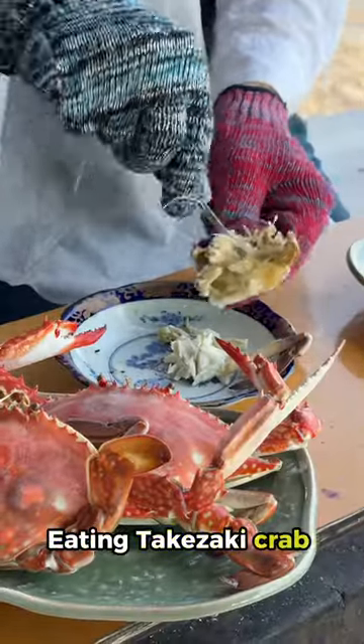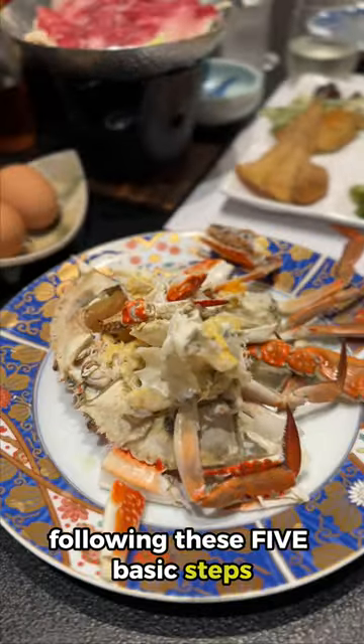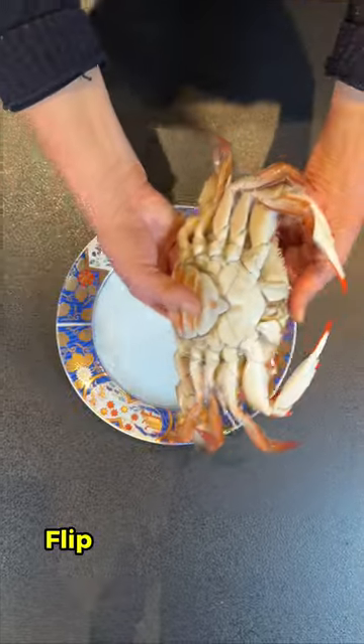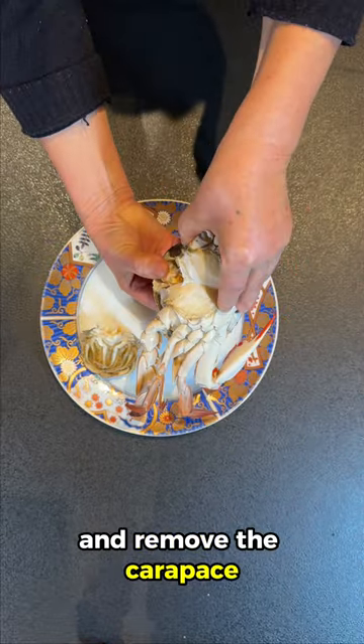Eating Takazaki Crab is easy and enjoyable following these five basic steps. Step 1: Flip the crab to show its underside and remove the carapace.